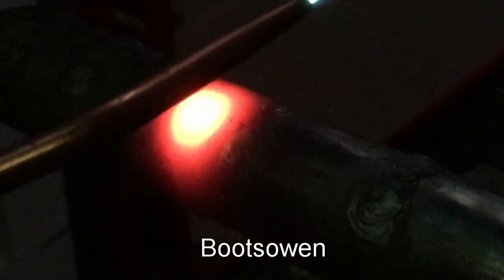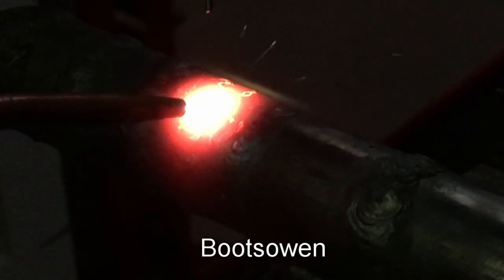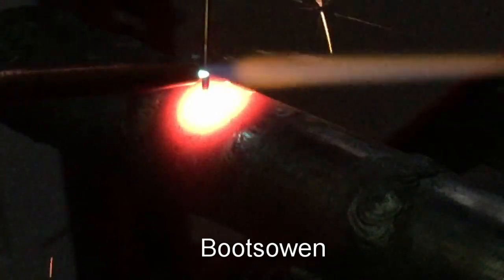I need to get a flame there. The tip of that flame — what is it, three and a half thousand degrees Celsius? Something crazy. I don't know what it is — that's four inches from my glove.